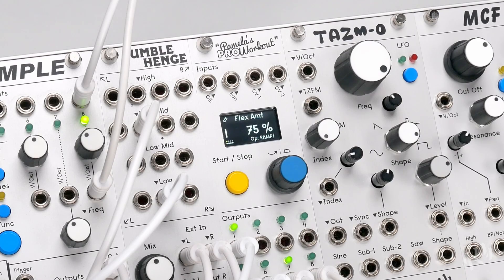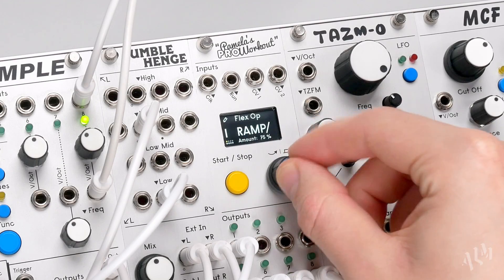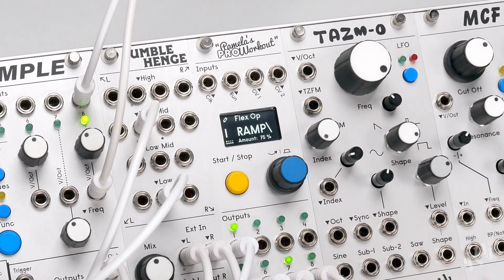The output will continue to increase until it reaches maximum speed. Next we'll look at ramp down, which does the opposite, slowing the output until it reaches the slowest possible speed.